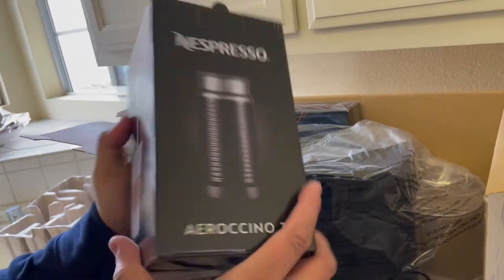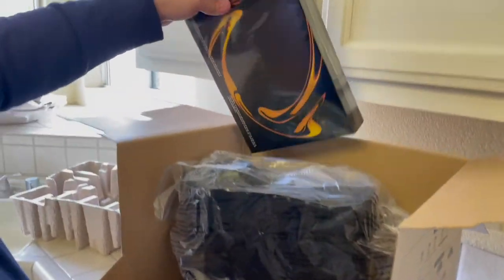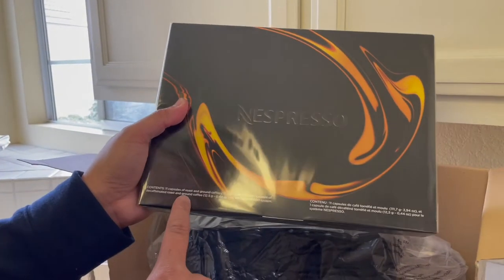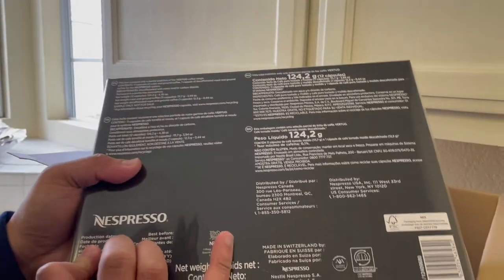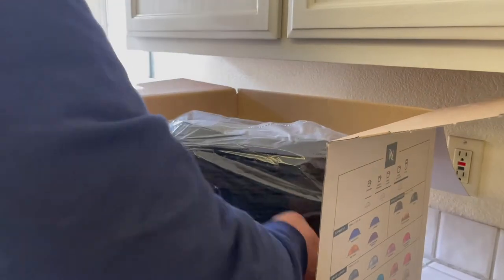It's a milk frother — check out the picture. I'll show you guys how we use that in just a bit. And then we have the Nespresso box contents — 11 capsules of roast and ground coffee, which I guess is what they provide for you with your new machine. Behold, let me take this out of there.